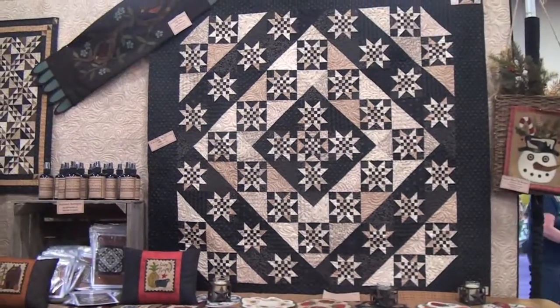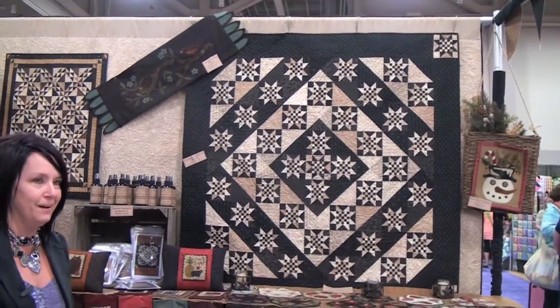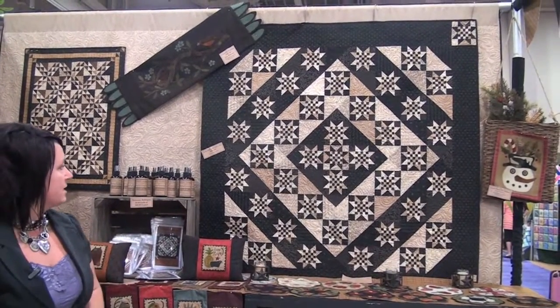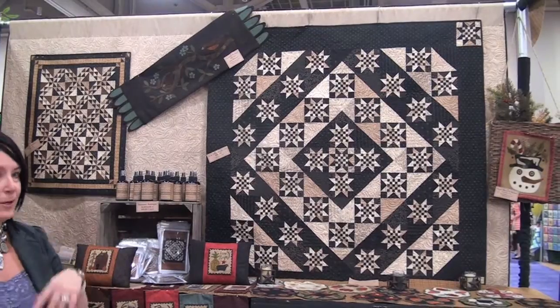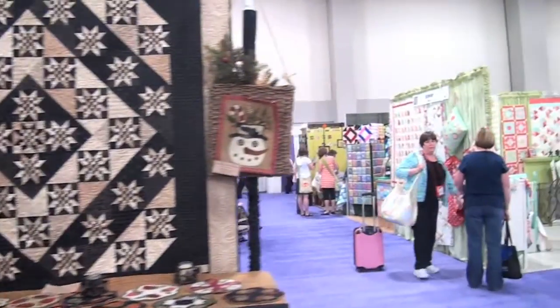This will be my birthday quilt this year — I will be 45. I know you're not supposed to tell your age, but hey, a fact is a fact. This quilt right here is made with five-inch blocks and it is 55 by 55. But if we go on the other side, we can see the big boy quilt, the big king size.